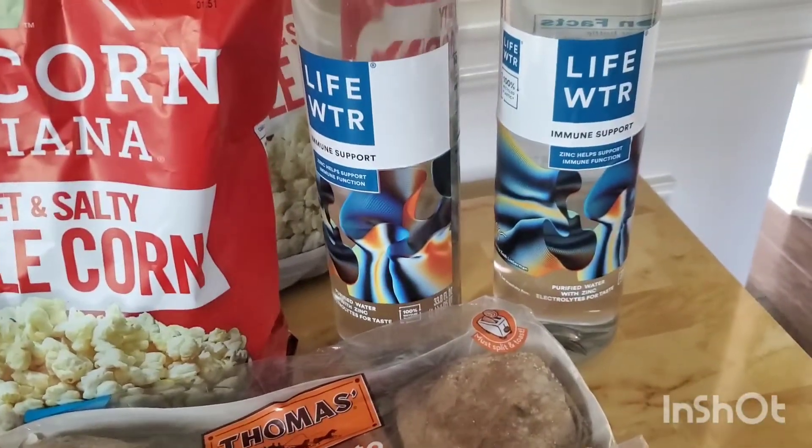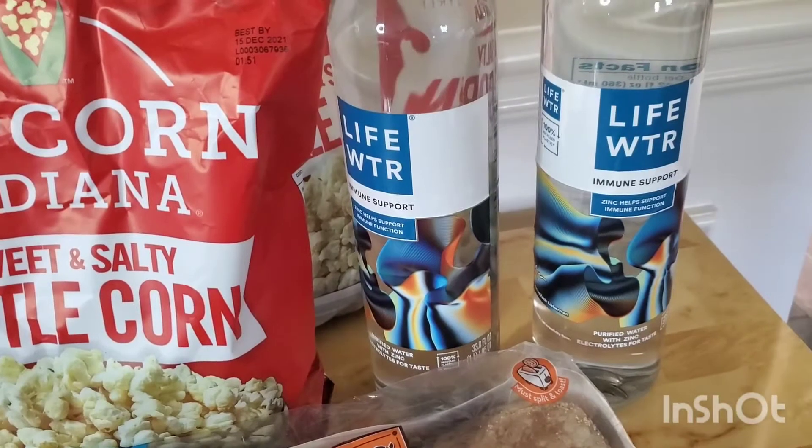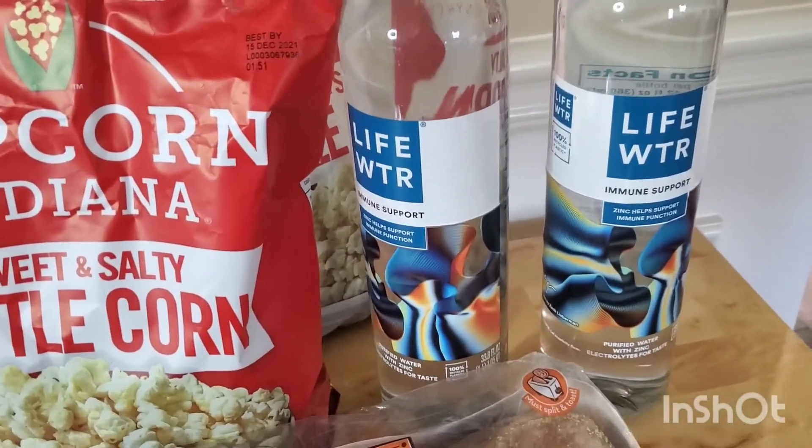These LifeWater were $1.58. On one of my accounts, Ibotta was giving back a dollar for one, so this was actually 58 cents.